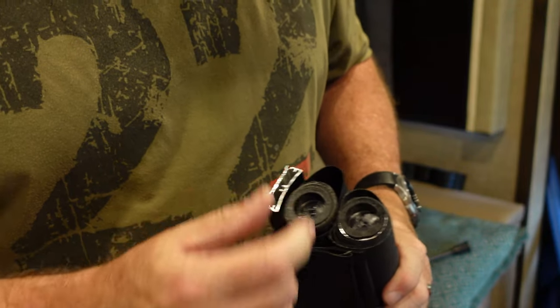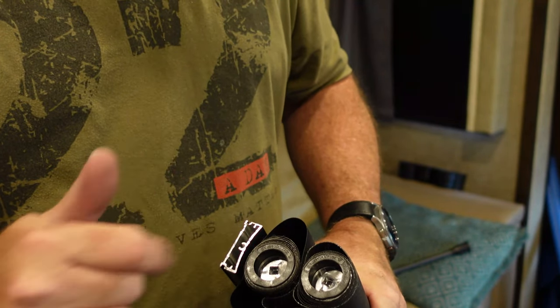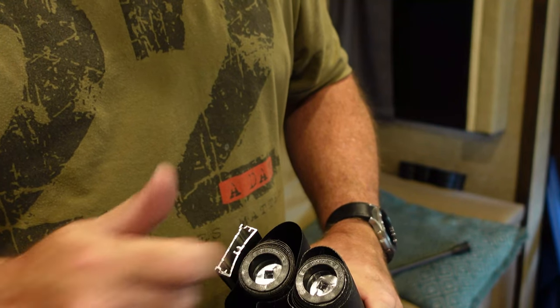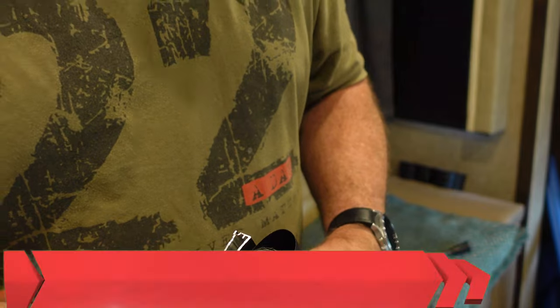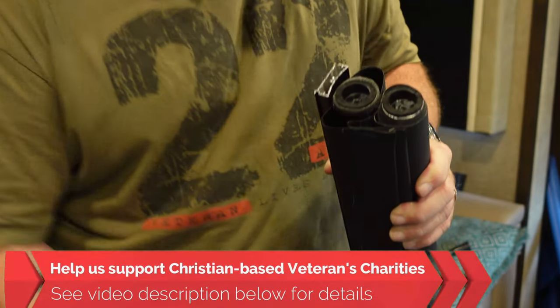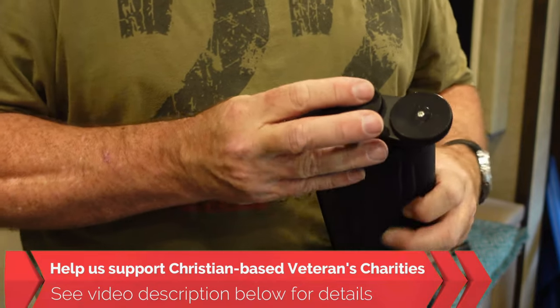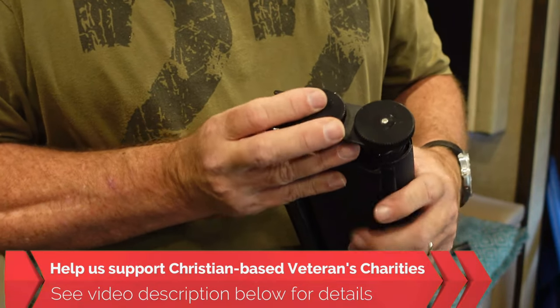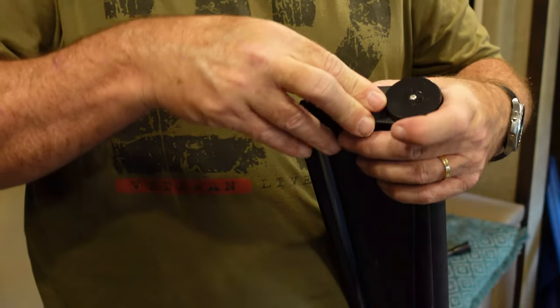The manufacturer did send me these free of charge, so I appreciate that. I wish they would just use metal, or at least put something metal in there with the plastic just to keep that hole from getting rounded out. Once we get that done, we're going to put our end cap back on and line up the parts so it all fits together.